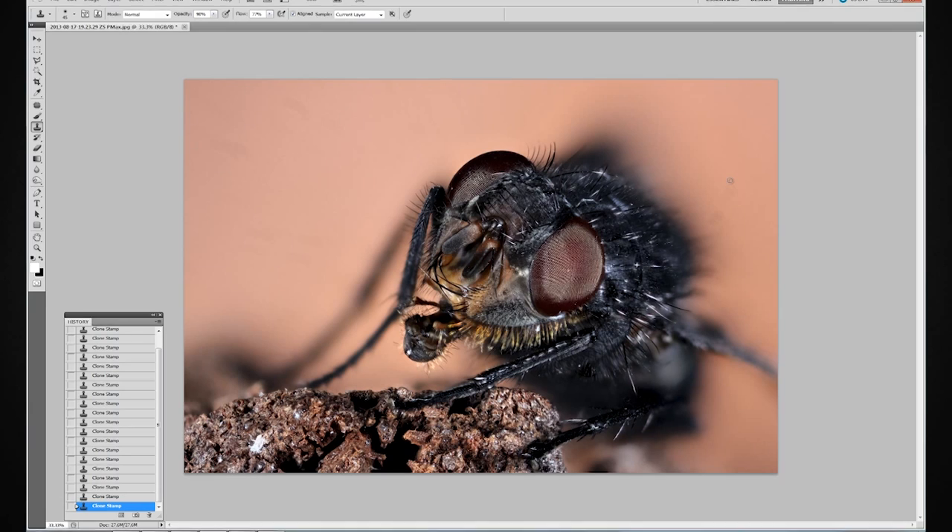I'm now going to go away and finish this off properly, and we'll show you that at the end. But this has been Michelle Whitmore for the Photographer Academy — I'll see you again soon.